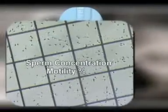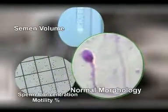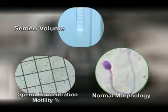Semen volume, sperm concentration, motility percentage, and normal morphology. Based on these, one has to decide the number of layers for density gradient and the quantity of density gradient to use.